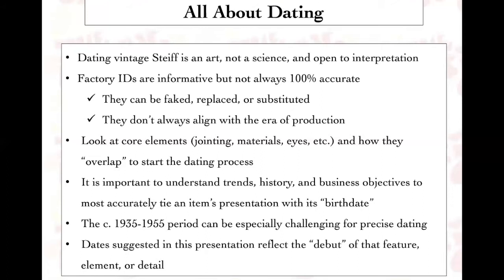Finally, when I present information about a specific feature, the feature reflects the debut year of that feature element or detail. So when I talk about a certain type of eyes or a certain type of jointing and give you a date, that is approximately when that feature first appeared. Okay, let's get started.